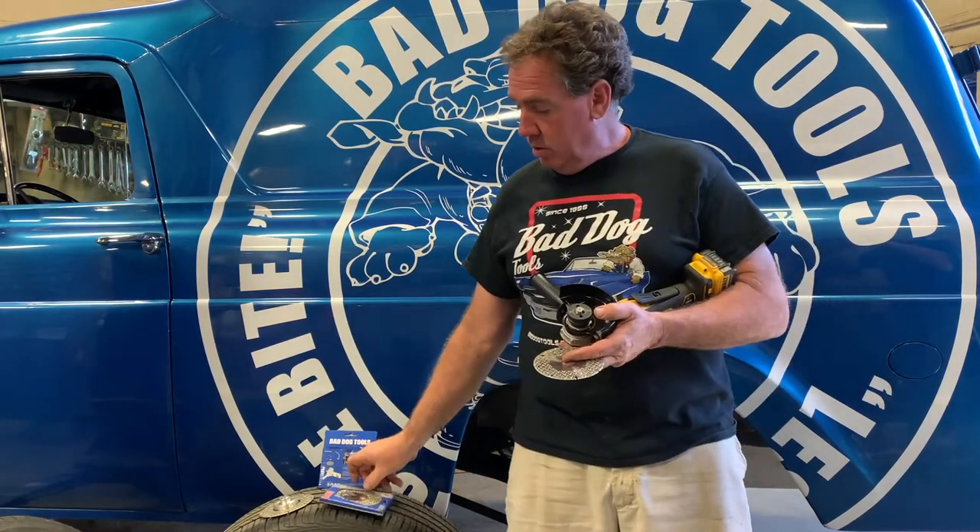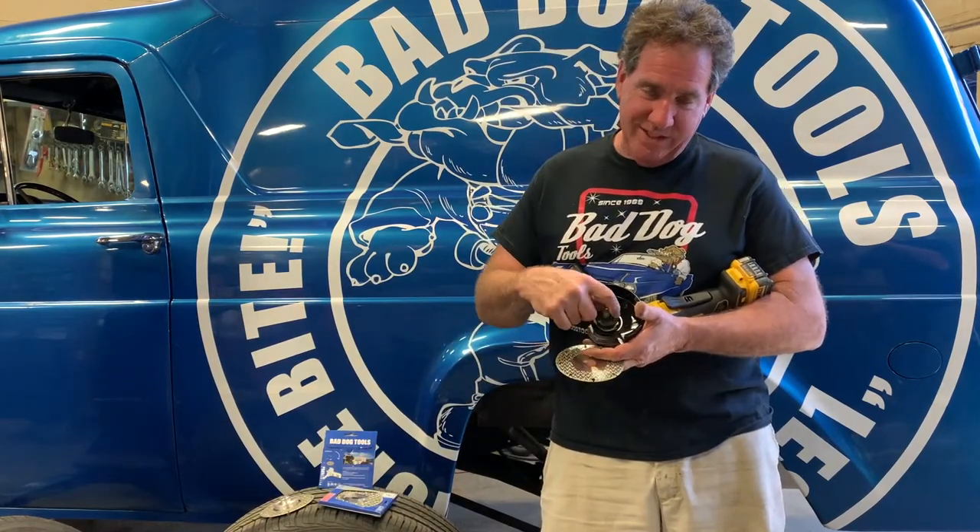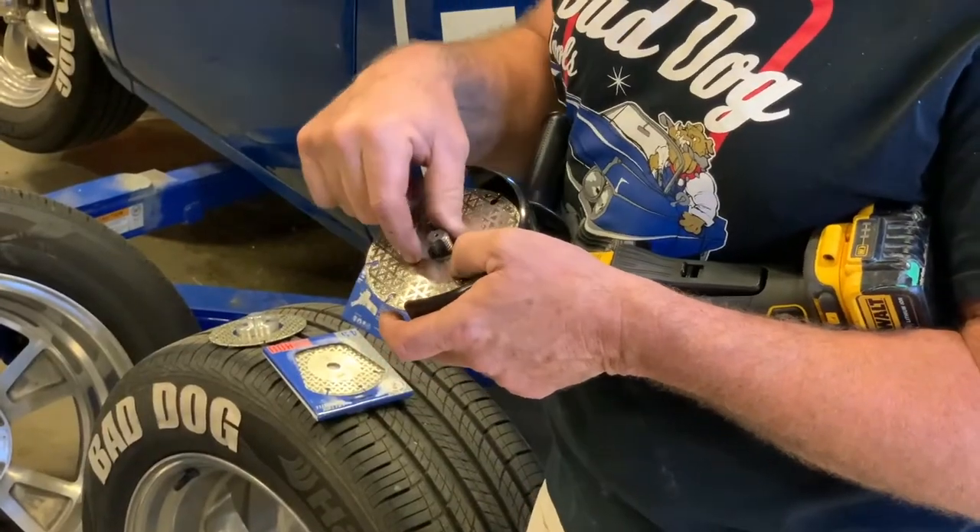I'll show you that flange right now. The flange is right here underneath the retaining nut. Underneath that retaining nut is a seven-eighths flange, so you can mount that wheel right on and that keeps it very true.